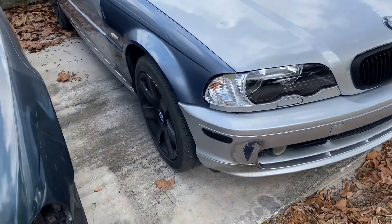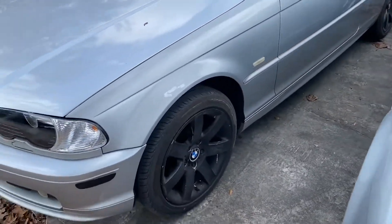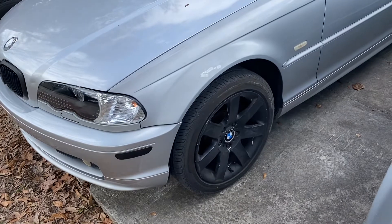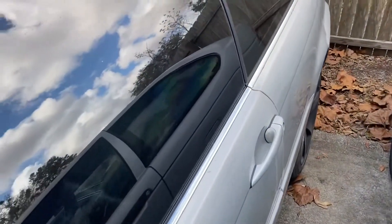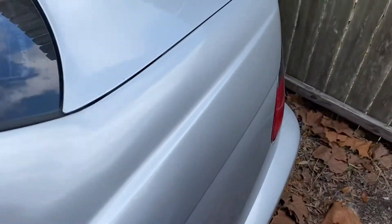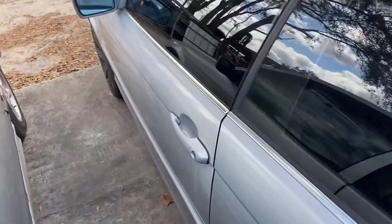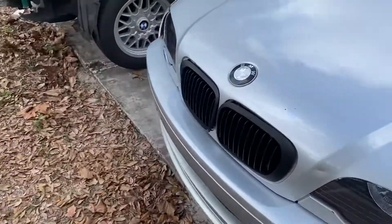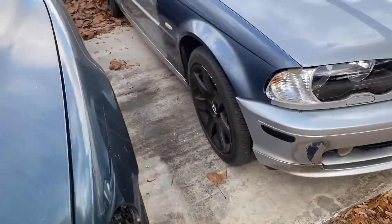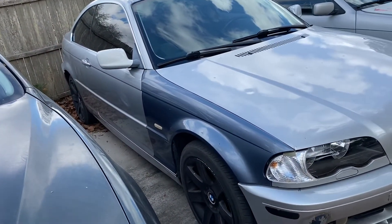The problem with the car is that it has power and turns on the ignition, but it doesn't crank. Looking online, I'm thinking to start looking at the clutch sensor switch. I'm going to take it off and bypass that — hopefully that fixes it. If there's another issue, we'll start looking at the EMS, which is the security system, starting with the key antenna.